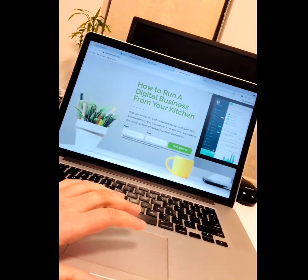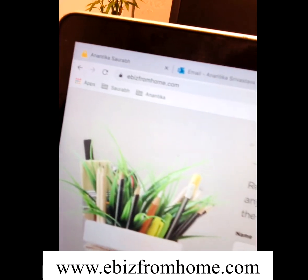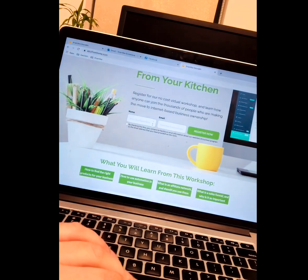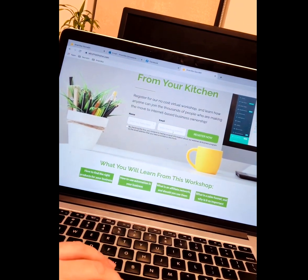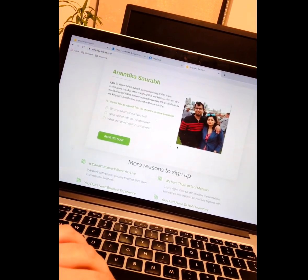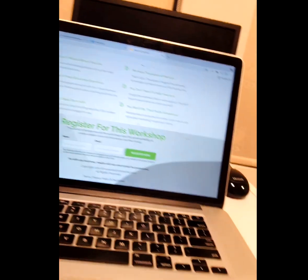I would like to show you my website. The address is ebusfromhome.com. All you have to do is register your name and email. This digital business course teaches everything about how we can set up our own business which works for us in the background.